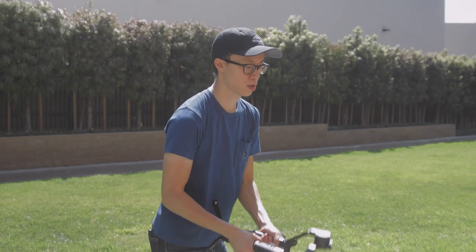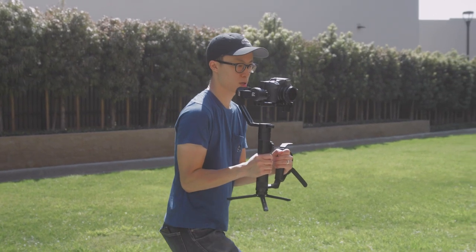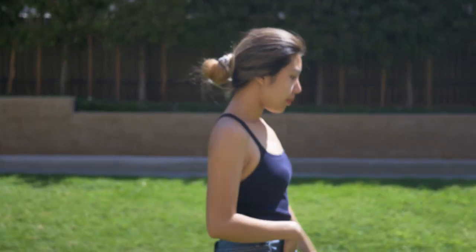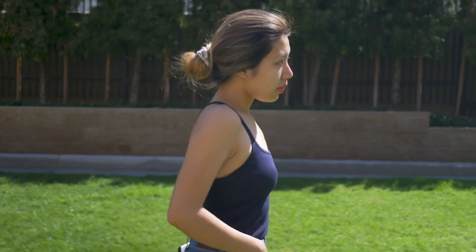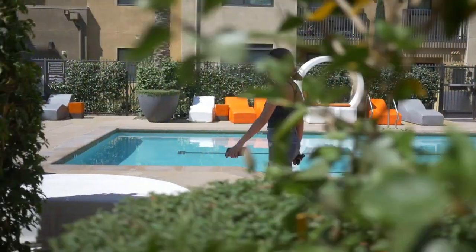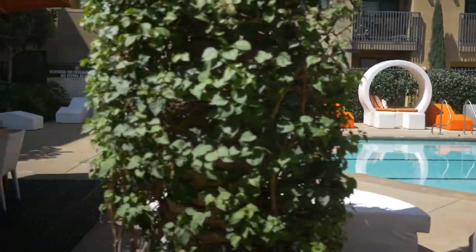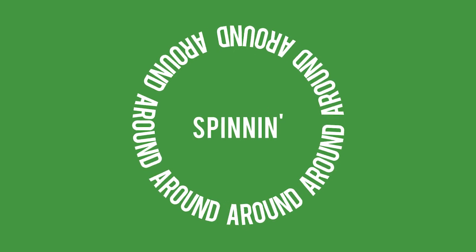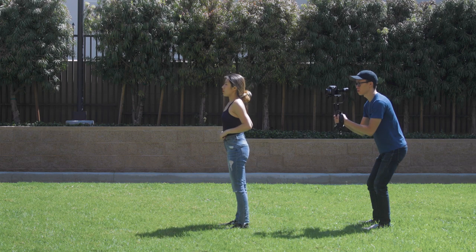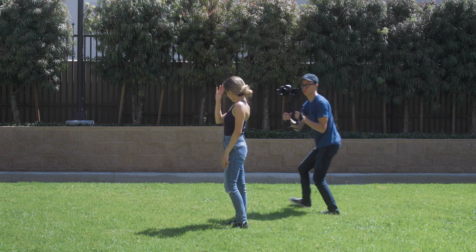Off to the side: hold your gimbal eye level and begin following your subject on the side as he or she walks forward. Make sure you bring your arms close to your body and lock it in place so that your shot doesn't bounce up and down too much. Pro tip: try passing through objects to make your shot more dynamic and cinematic.